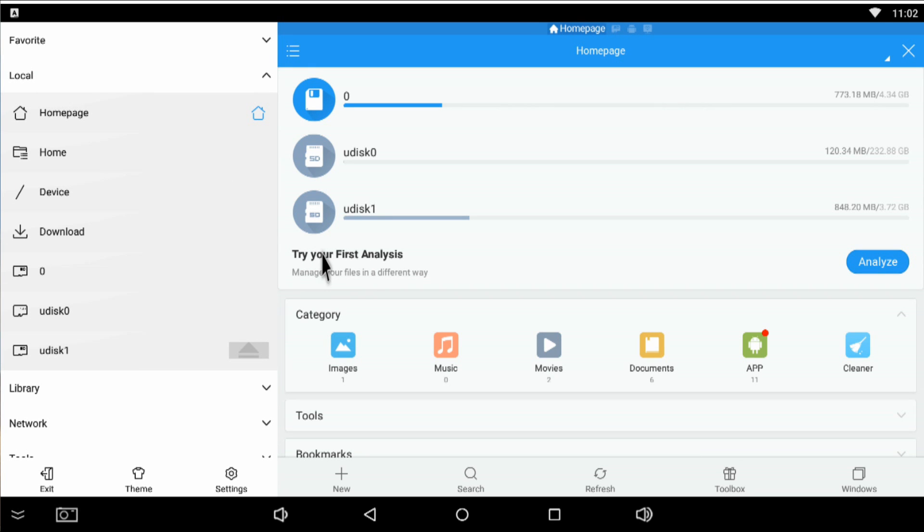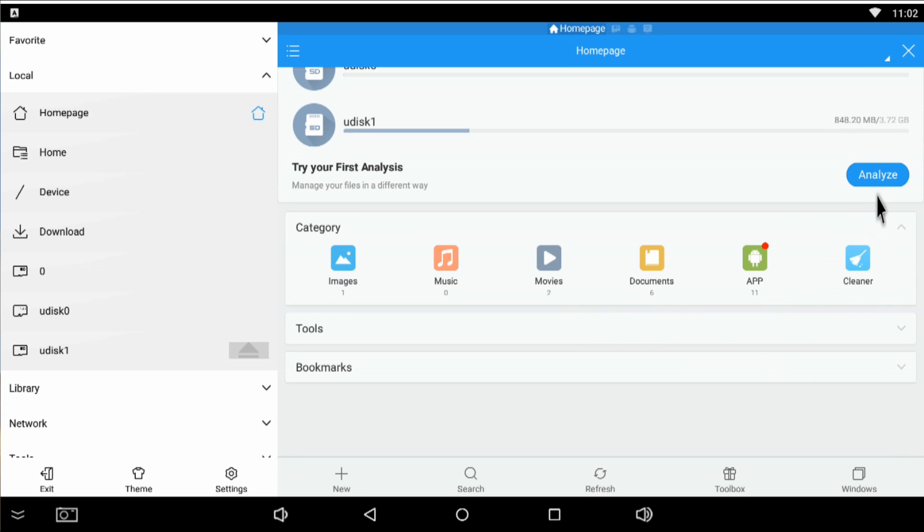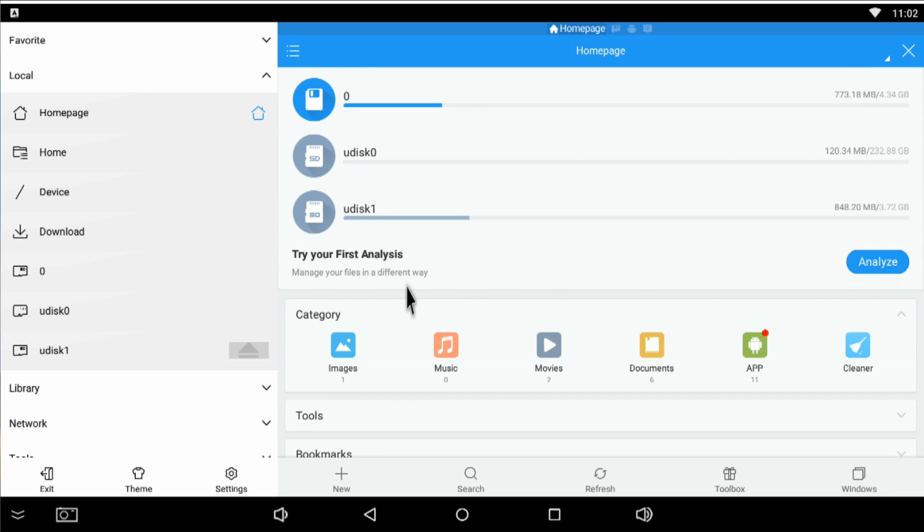It works really well — you can even connect to your local network, and it will find your network devices. You can connect via FTP too. One thing I do not recommend: do not use the Analyze or Clean feature. If you click Clean, it will delete some Kodi files and then Kodi will stop working. Only use ES File Explorer for connecting to your network and copying files. There will be a link in the description to my website to download it.